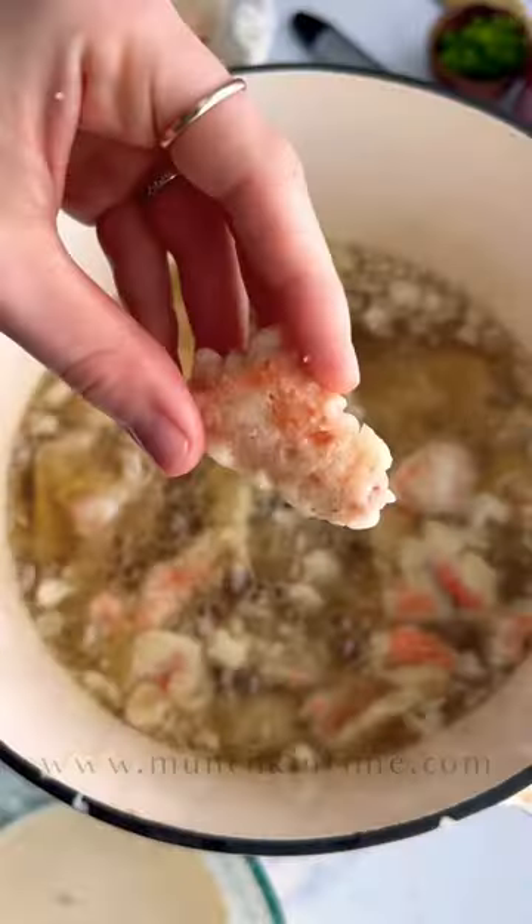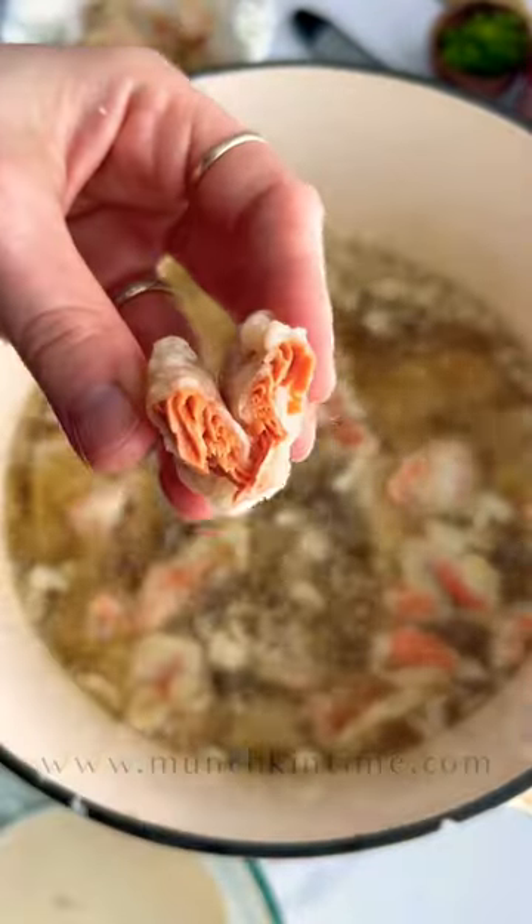After, skin the salmon and then dip it into potato starch, the batter, and then fry it until golden texture.